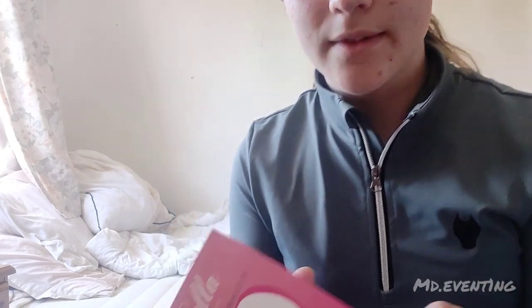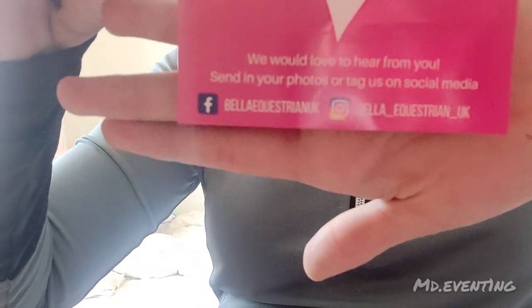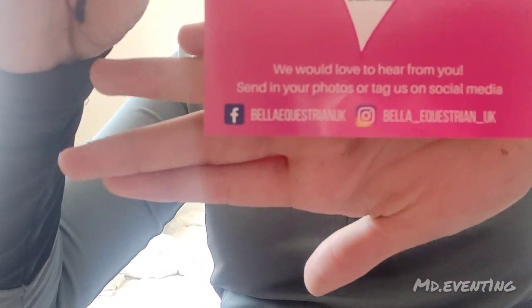I definitely want to buy from this brand again, especially if the products are top quality — and again, super affordable. Let's get on with the unboxing. They've also got this really cute little personalised card. It says 'Mariana' with a little kit graphic, and it says 'Thank you for ordering and supporting our small business.' And then there's their Facebook and Instagram on it. I'll be linking their Instagram and website in the description below.